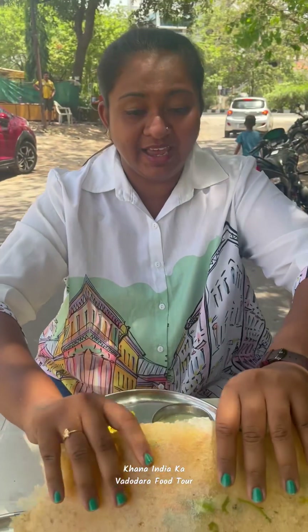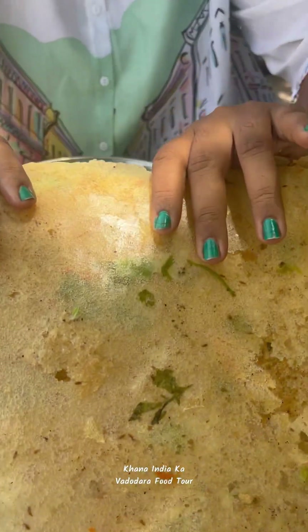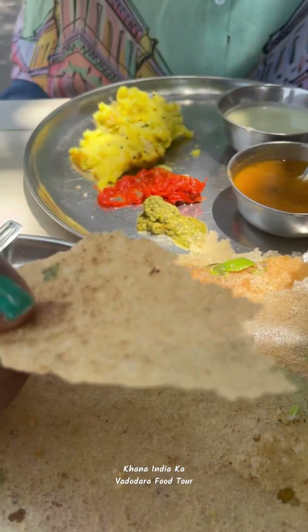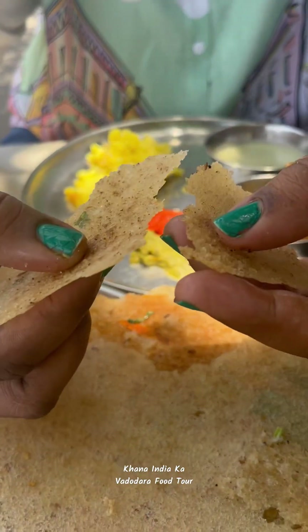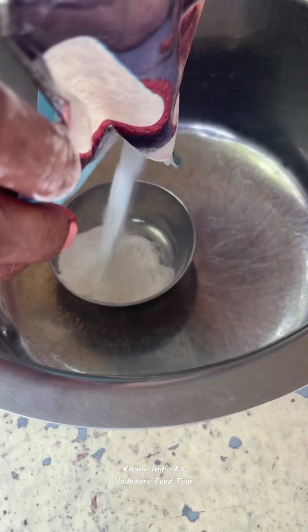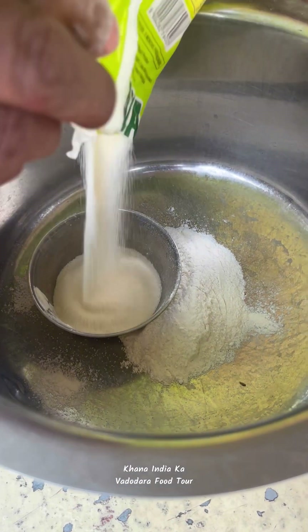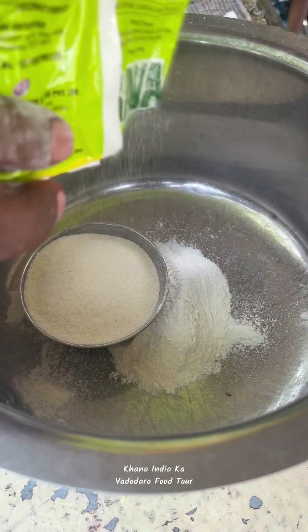This is the best Rava Dosa. Look, it's very crispy. This is rice powder.